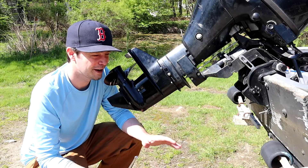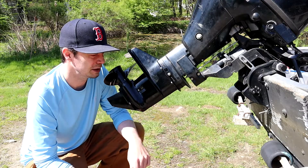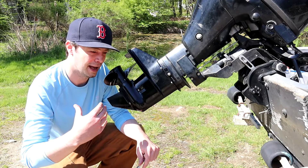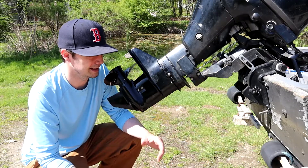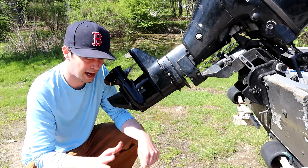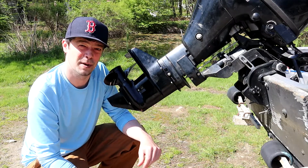Before we go any further, I'm going to preface: I am not an expert. You're getting into your lower unit here and you've got some potential of really ruining your engine. You need to consult your owner's manual and a licensed mechanic who deals with your brand. I am not responsible for anything — this video is for demonstration purposes only.